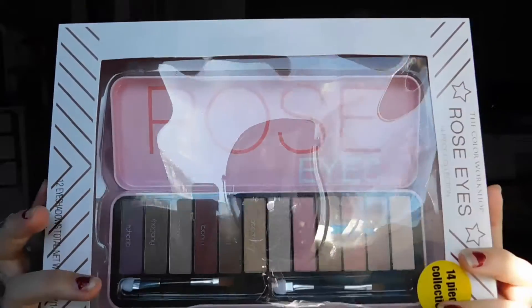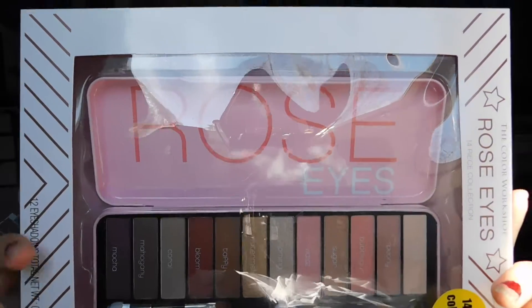So yeah, let's just jump into this video. I keep looking up because there's a mirror behind the camera and I keep staring at myself. Let's just get into this before I keep rambling. It's so bright! I'm going to be using this rose eyes palette.